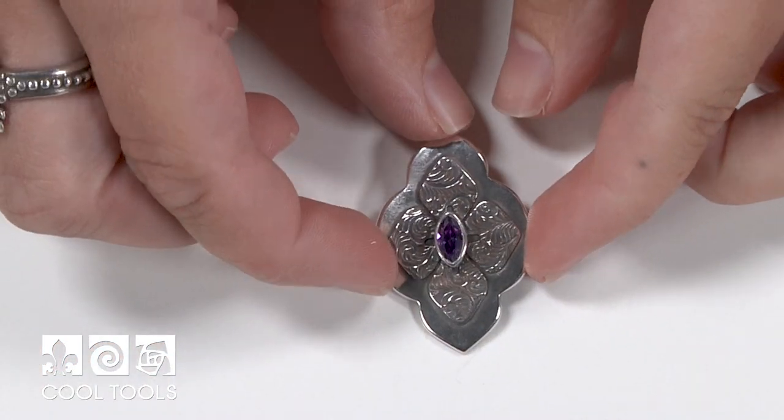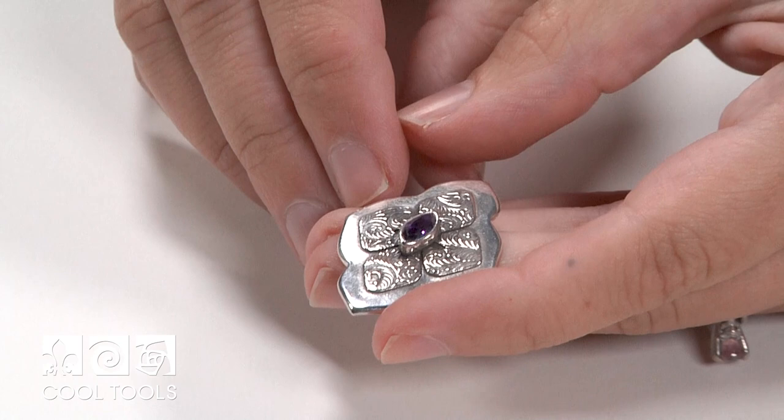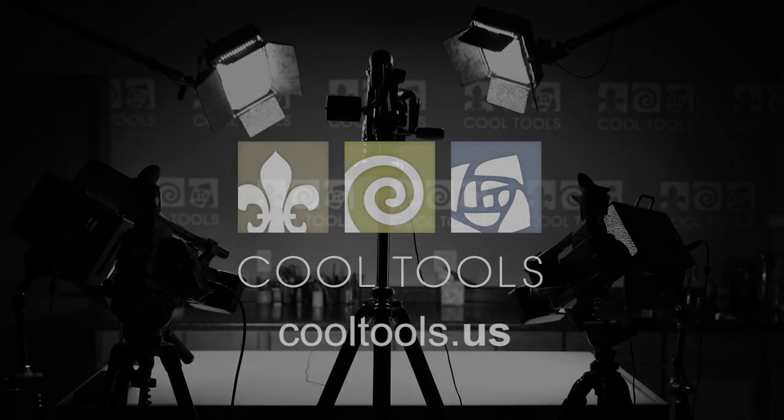Here's my finished piece. I love how it looks like it was made from two separate layers of clay, when really all we did was roll onto a texture through one of our patterned stencils. I really enjoyed making this piece and I hope you do too. Thanks for watching. Visit our Learning Center at CoolTools.us for more cool jewelry making videos. Subscribe to our YouTube channel, like us on Facebook, follow us on Twitter, and be sure to sign up for our email list to be the first to hear about new videos, new products, and other cool stuff from CoolTools.